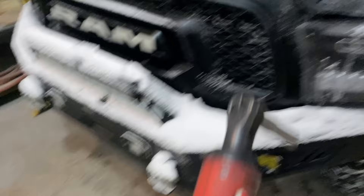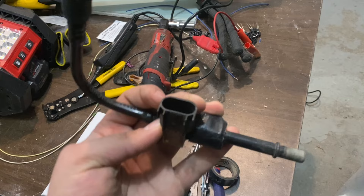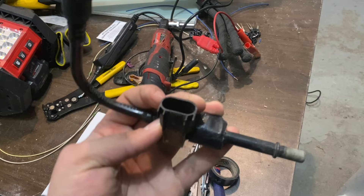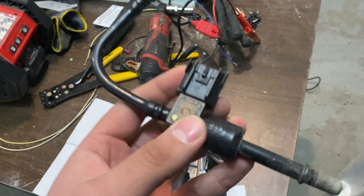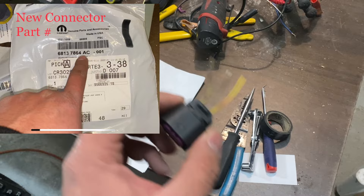This is the old fuel pressure sensor, and I'll show you guys where it goes shortly. This is the old design for the connector. They went through a redesign. To install the new sensor, you obviously have to remove this part because the sensor is bad, and you also have to remove the connector that is connected to it.